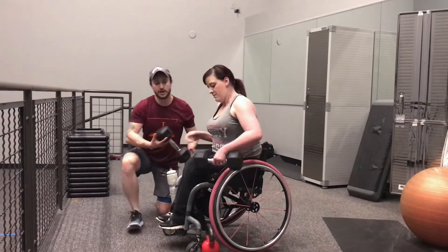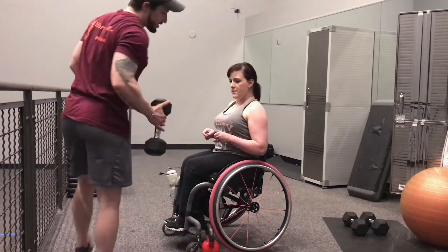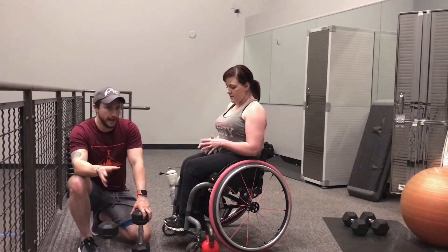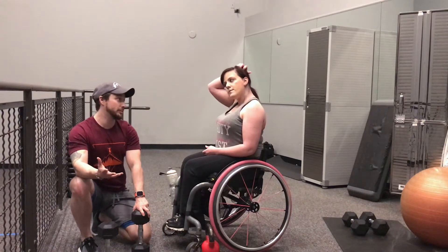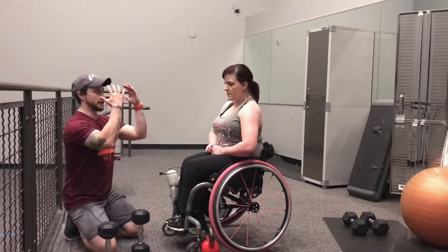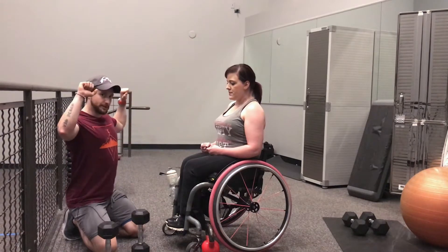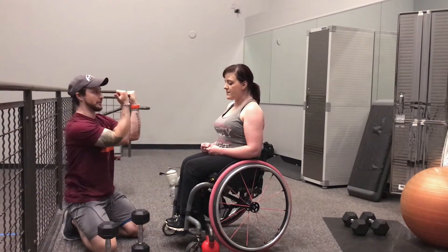The next exercise we're going to do is a variation of a shoulder press. In my opinion it's the most effective press you can do because you activate so much muscle in and around the shoulder joint. It's called an armlet press. You're going to start with those dumbbells out in front of your body, rotate your arms up pressing overhead, then back down to that starting position, rotating around.